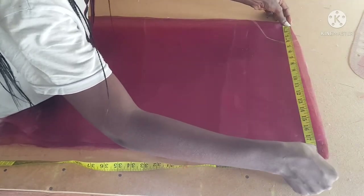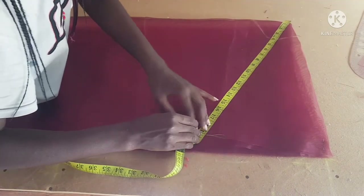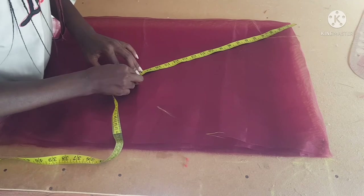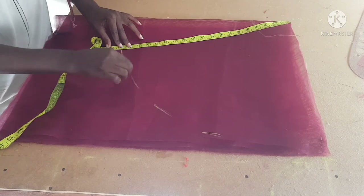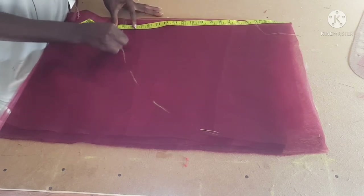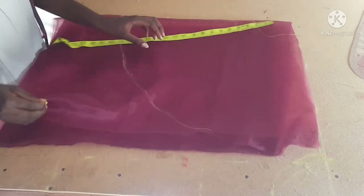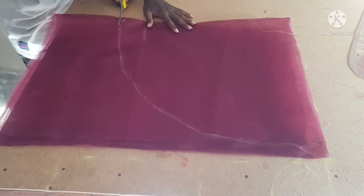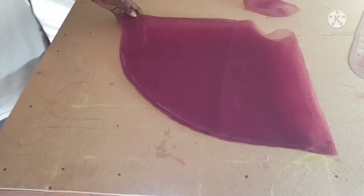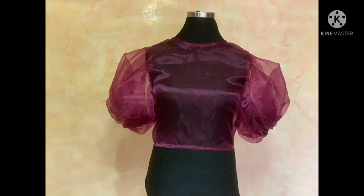I'll be leaving 15 inches for the sleeve length, so I'm marking 19 inches — because 15 plus 4 equals 19. By the time you remove the 4 inches marked for the inner circle, you'll have 15 inches of sleeve length. I'm marking 19 inches all the way through. Then I connect the lines and cut it out. After cutting the sleeve, I placed it on another piece of organza folded into four to cut the second sleeve. Now we have our organza crop top complete — it's full and beautiful.